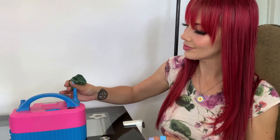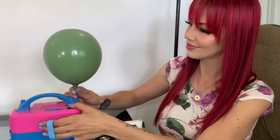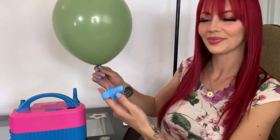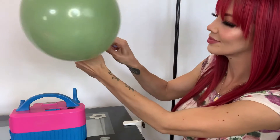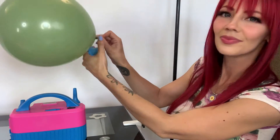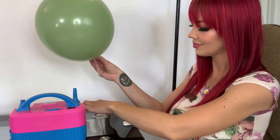Step two: we will inflate our balloons using the balloon inflator, tie them up with this convenient knotter, and attach them onto the plastic clips.